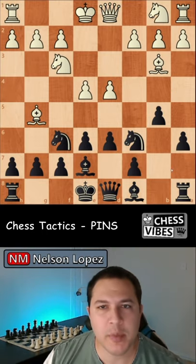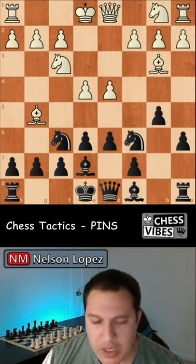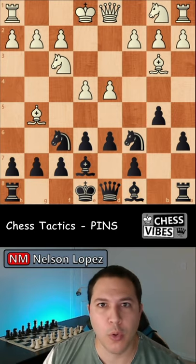Pins are some of the most common chess tactics in the game, so they're very good to be aware of. If you found this video helpful and you want to learn more about how to become a better chess player, consider subscribing to the channel. Thanks a lot for watching. Take care.